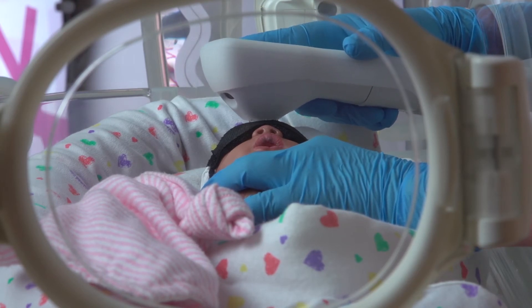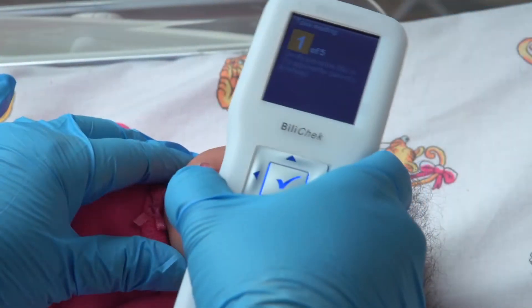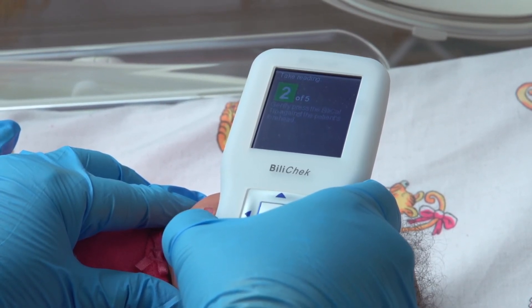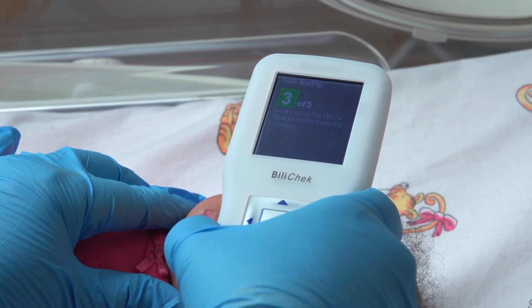The information provided by the Bilicek is evaluated by the neonate's physician for appropriate patient management. In this video, we provide an overview of bilirubin assessment and demonstrate operation of the Philips Bilicek Non-Invasive Bilirubin Analyzer.